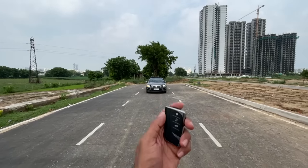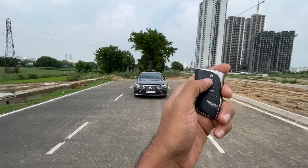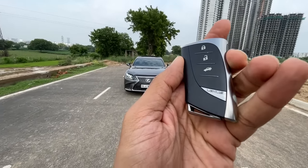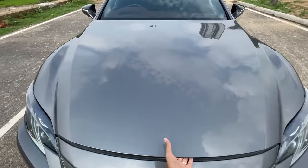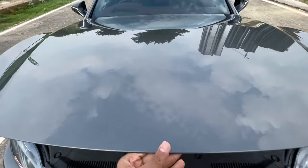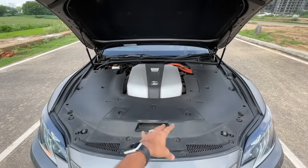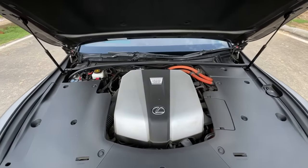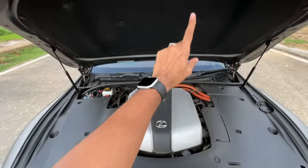Welcome to another vlog. I'm driving the Lexus LS500h. This key fob opens the boot, unlocks and locks the car, and features the Lexus logo. Opening the engine bay, it has hydraulic struts and a beautifully finished bay — it says 'Lexus Hybrid Drive' and the wires are finished in orange.